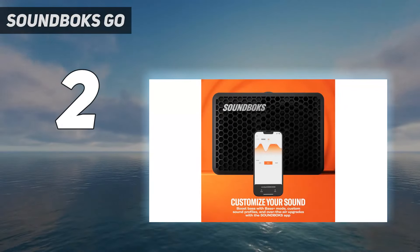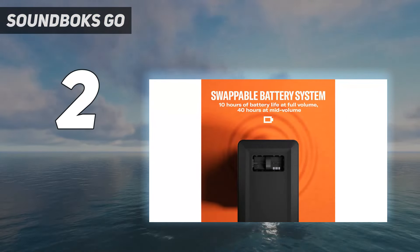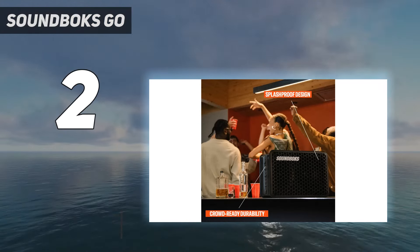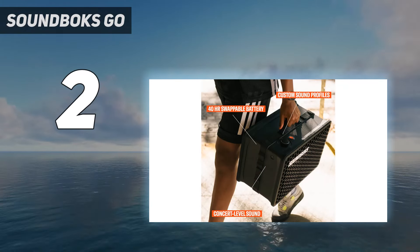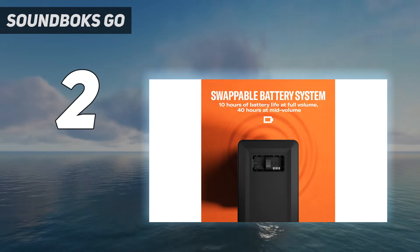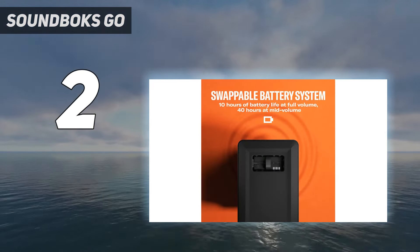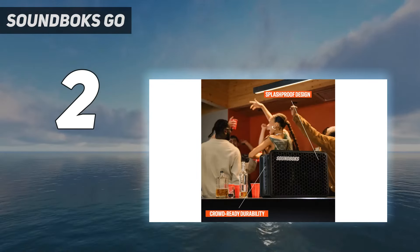Number 2 on my list: the Soundbox Go. If you're looking for a more affordable loud Bluetooth speaker, check out the Soundbox Go. It's another booming party speaker designed to look like a smaller version of the Soundbox Gen 3. We measured this speaker's max volume at 106 decibels, which is more than enough to fill larger spaces with sound. This speaker also gives you access to the Soundbox app, where you can find a graphic EQ to customize its sound and connectivity features if you want to pair more than one Soundbox device together to amplify sound across a larger space.